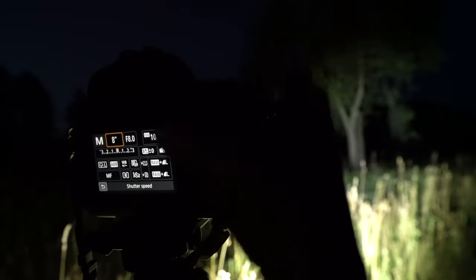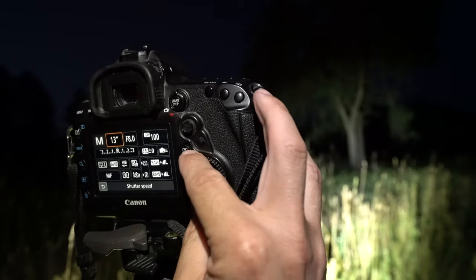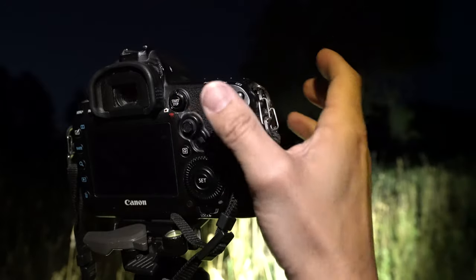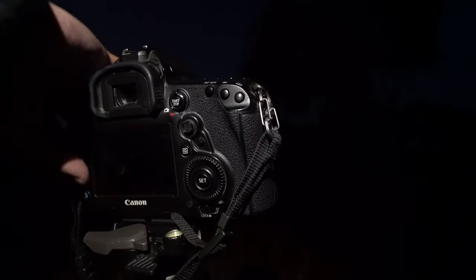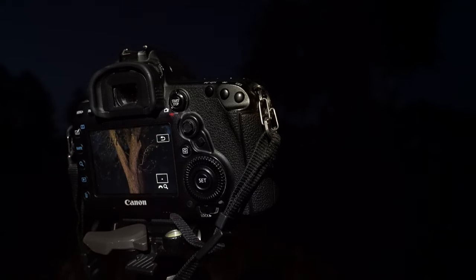So getting the settings: I use ISO 100, f8, 8 seconds — let's give it 13, maybe 15 seconds, then I can run around a little bit. Let's start the exposure. It's a bit dark, but absolutely nice and in focus.